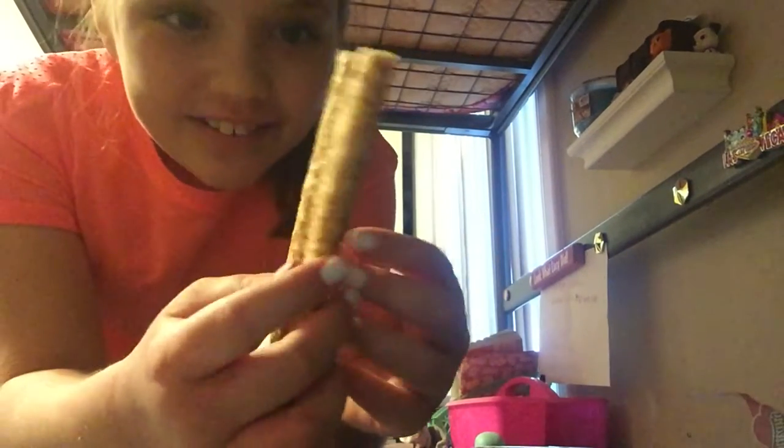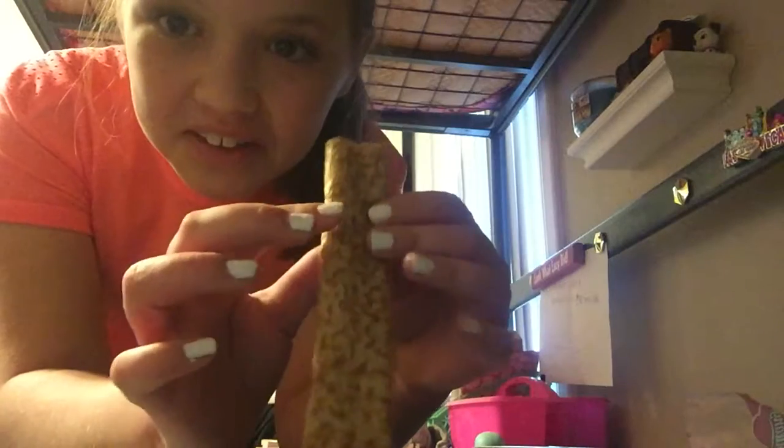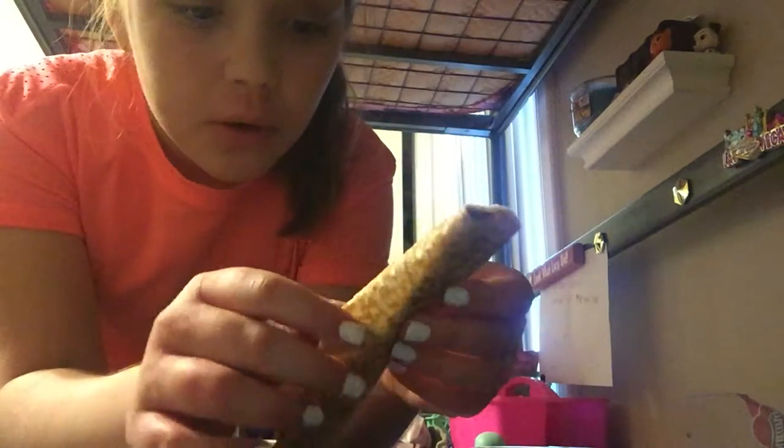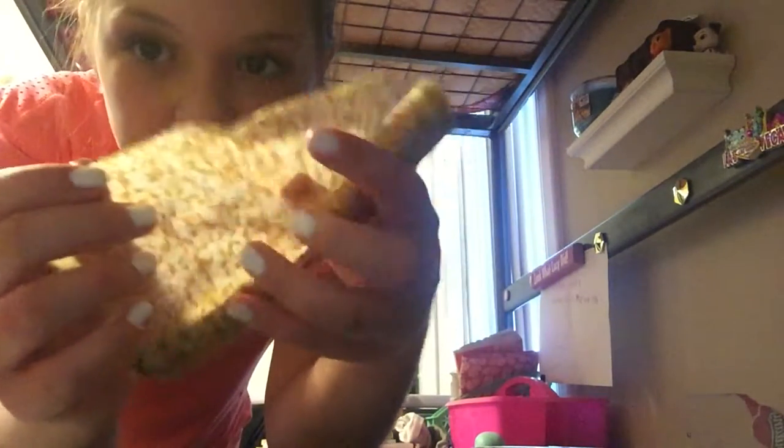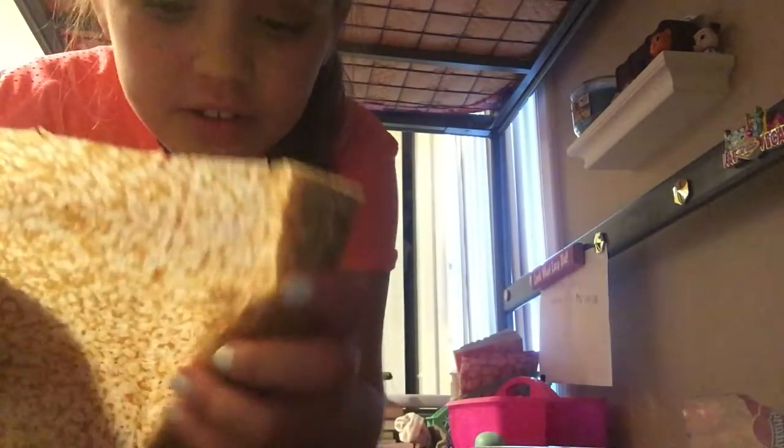I'm going to try this in a little bit, I really don't know. It feels rough, it's rough. Whoa, it's so thin, I forgot. It's see-through guys, it's like see-through. And if you open it, it's like a tortilla but so thin.